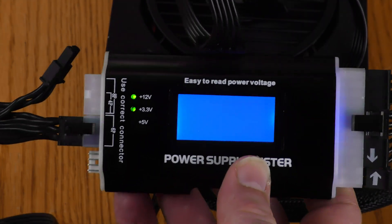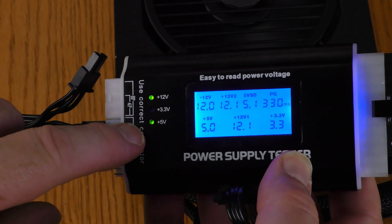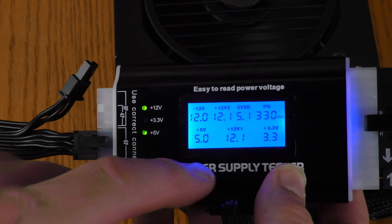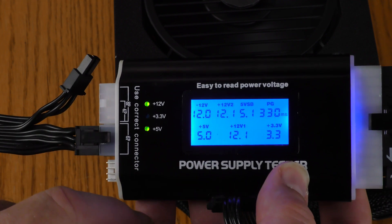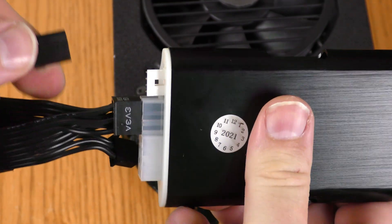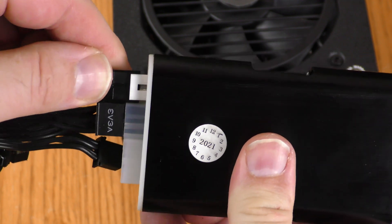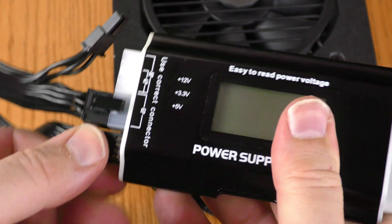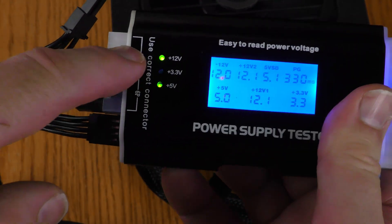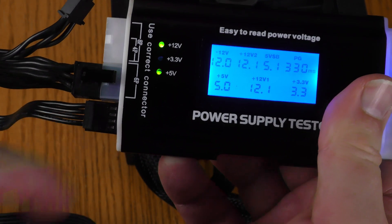I'm now switching over to Molex. With Molex I got plus 12 volts and plus 5 volts — that's what I was expecting. There should not be any plus 3.3 volts on the Molex. Now let's try the floppy power. When plugging in the floppy connector, make sure you put the clip side down, then power this up. I'm getting plus 12 volts and plus 5 volts, which is what I was expecting for a floppy power connector.